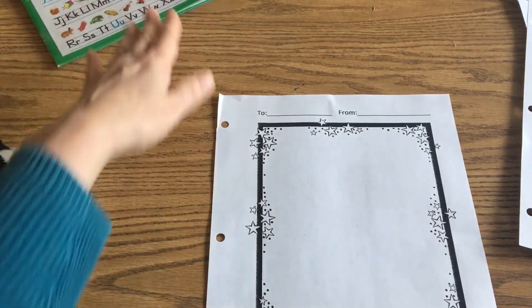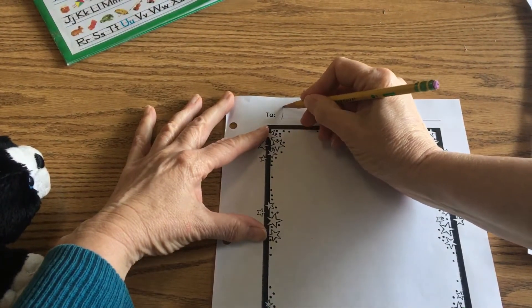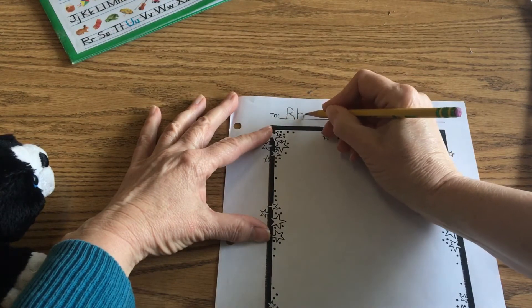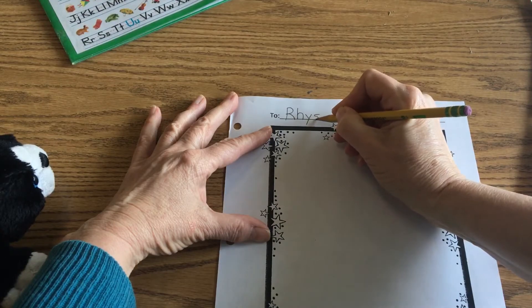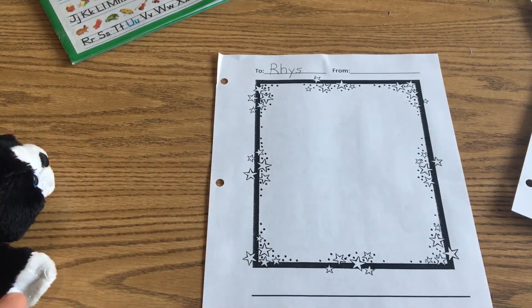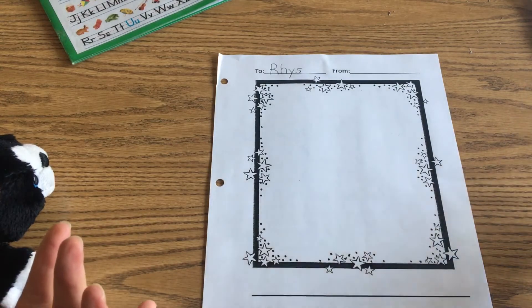Remember, you're going to take out one of your blank pages, and I'm going to show you how to write Reese's name at the top right now. You're going to do a capital R, then lowercase e, lowercase e, lowercase s. Then you're going to color all of the stars around there — remember, Reese's favorite color was red.